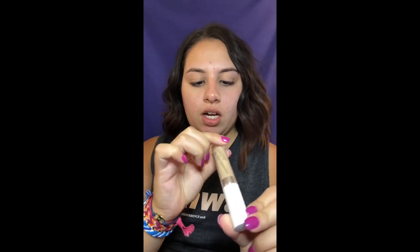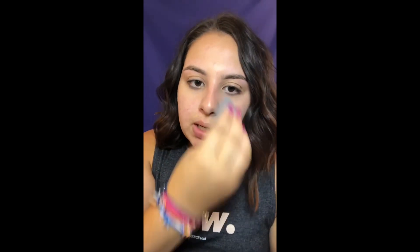First I'm going in with the ColorPop No Filter Concealer in the shade Medium 30. It's a little dark for me, so I'm going to work with it and lighten it up with my other concealer. For right now I'm just going to cover the few spots that I have. It covers blemishes and dark spots pretty well, but under your eyes it's probably going to be a little bit dark.